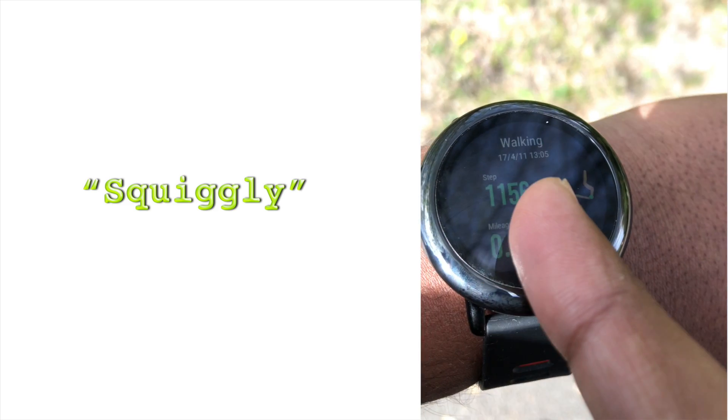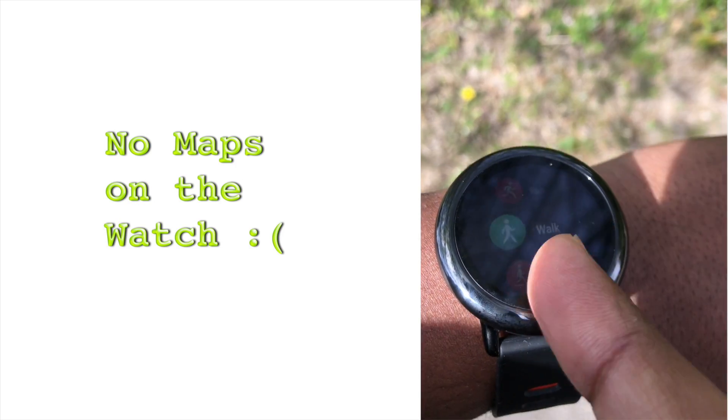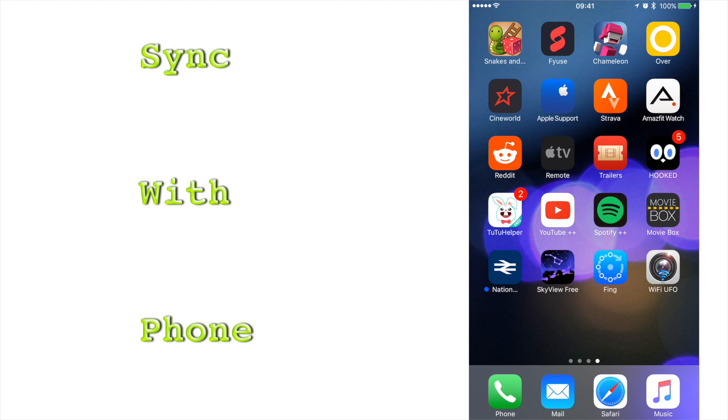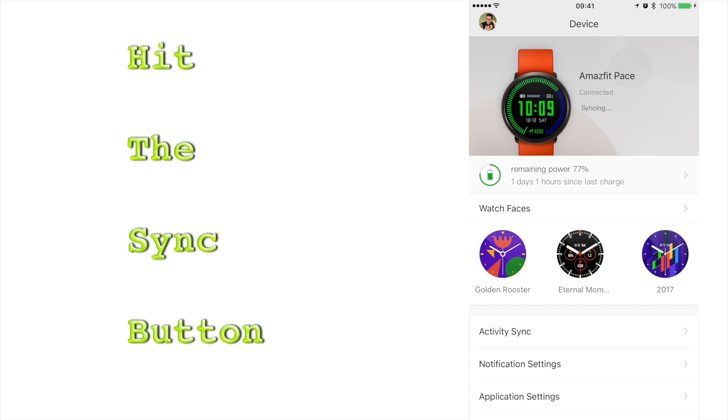The watch does not have map integration. In my experience with this watch for the past month or so, it is not very good at constant communications with the phone to stream map data onto it. So the only way you can overlay this plotting onto a map is to sync the watch with the phone. It syncs the data automatically at regular intervals, but I tend to do this ad hoc syncing by opening the Amazfit app on the phone and hitting the sync button.